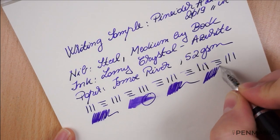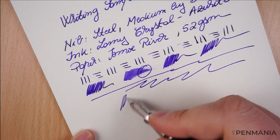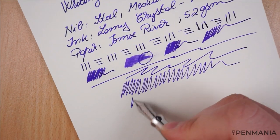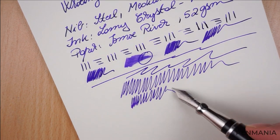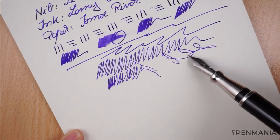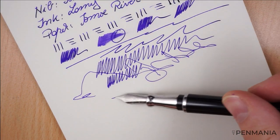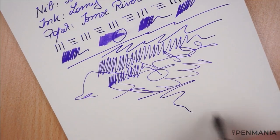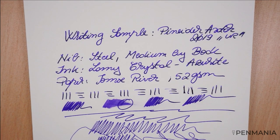Again, very good experience. I'm not pressuring — no pressure on the nib. Excellent experience from this perspective. Nothing to complain about.